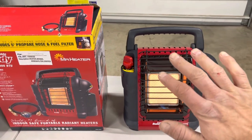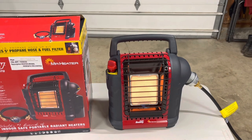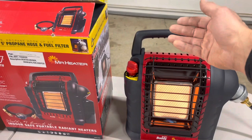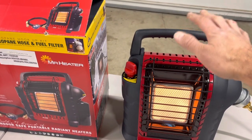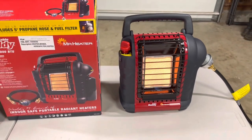It puts off a decent amount of heat — you can feel it about a foot and a half to two feet away, and after that it's just barely warm. But it's really nice up close, so it's really good for heating your hands up. Maybe you're out sledding or having some fun, camping. It's cool that it's indoor safe, which is really nice.